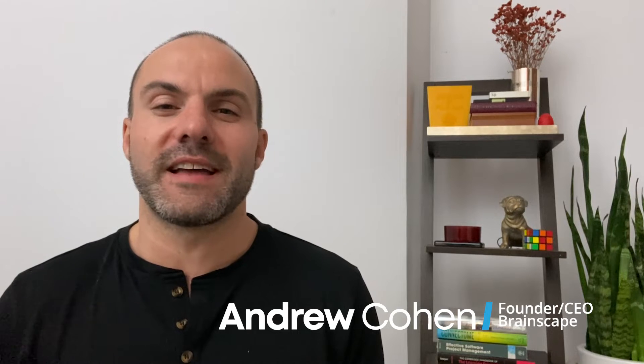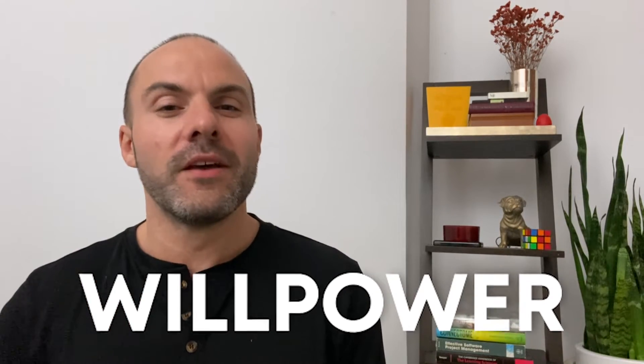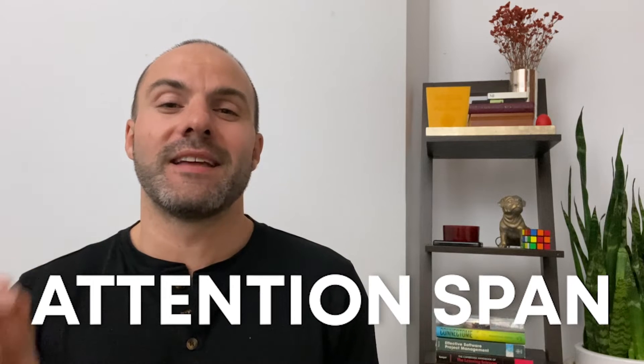I'm Andrew with Brainscape, an adaptive flashcard study app that's built on decades of proven cognitive science research into how we learn and perform better. And believe it or not, just like your willpower, which we've covered in a similar video, your attention span is very similar to a muscle. It can be built up, it can get fatigued, and it can waste away if you're not using it properly and consistently. So today, let's build a little bit of a workout that won't actually take much time out of your day, but will hopefully rewire your brain to your benefit.